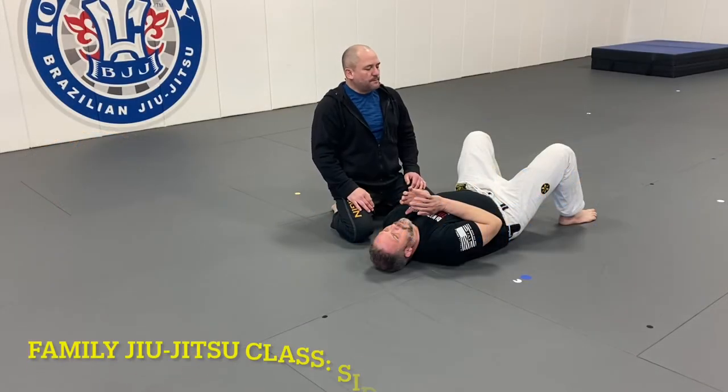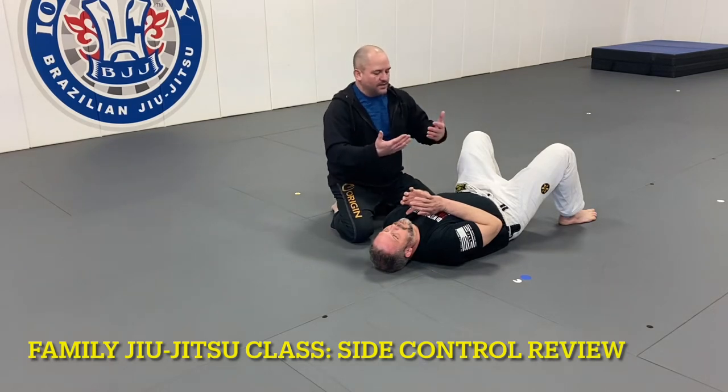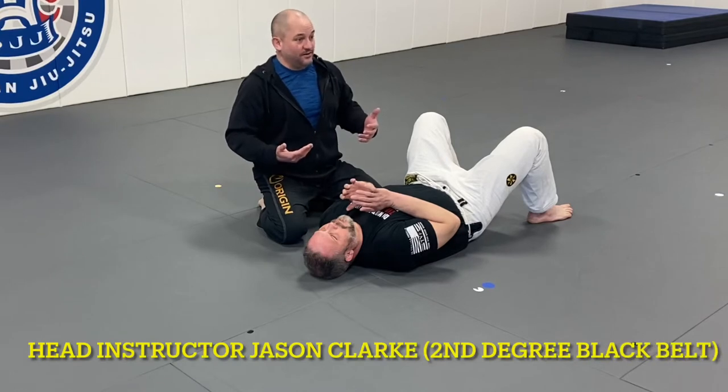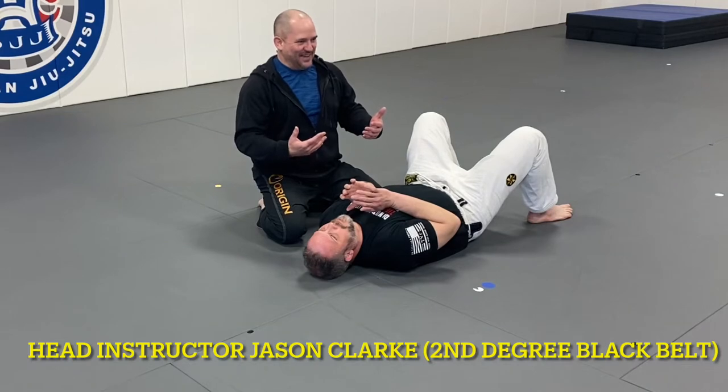In side control, we're going to need a skill set that will allow us to hold the person down even if they're bigger and stronger than us. Crocodile control is our answer for that.